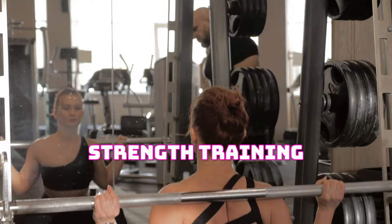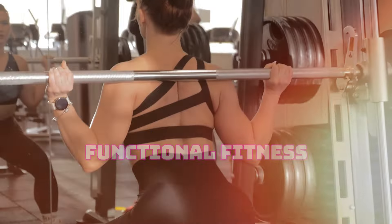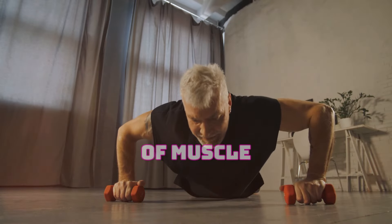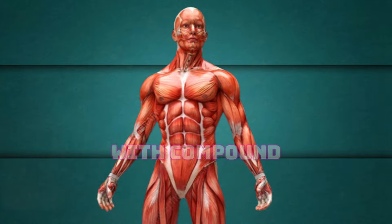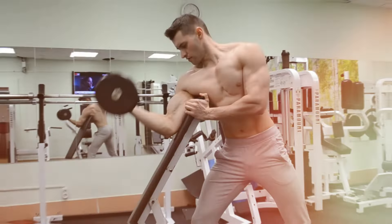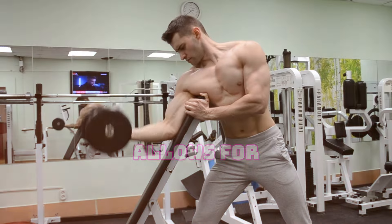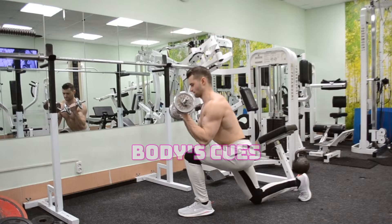Strength training is crucial for maintaining muscle mass, bone density, and overall functional fitness as we age. Incorporating resistance exercises into your routine can help combat the natural loss of muscle mass that occurs with aging. Let's target those major muscle groups with compound exercises like squats, lunges, chest presses, and rows. Aim for two to three sets of eight to twelve repetitions using a weight that challenges you but still allows for proper form. Remember to breathe steadily throughout each movement and listen to your body's cues.